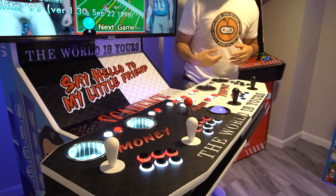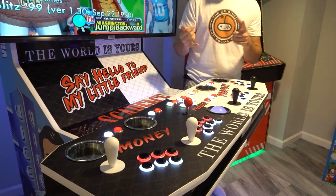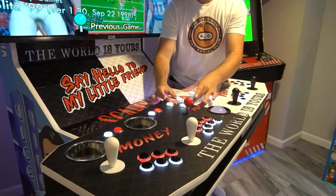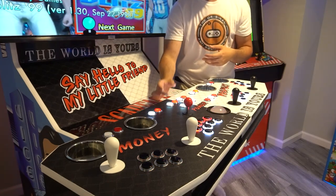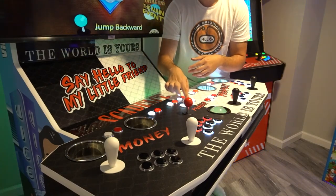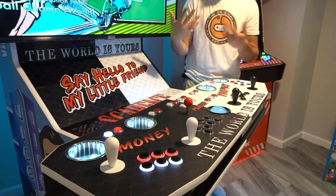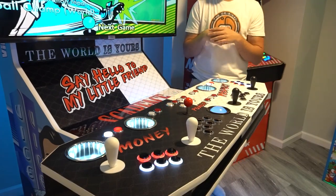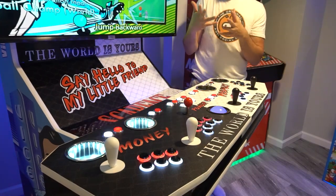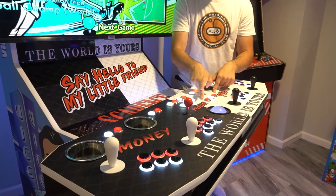Up top I have the coin and start buttons for each player. In the center with HyperSpin, I didn't really need all the buttons there, but I have an exit, an enter, and mouse click left and right. Technically three buttons aren't being used — I could set them up as hotkeys for load and save states. The Ultimark trackball doesn't have middle mouse click, so I really only needed four buttons up top instead of seven. I'll be adding inserts in the coin and start buttons — I've just been kind of lazy and busy.